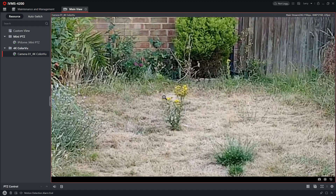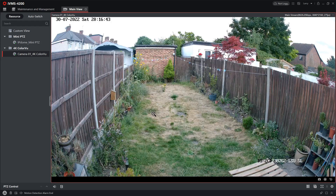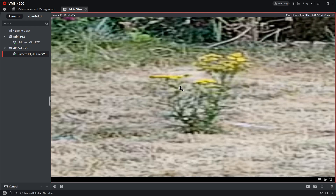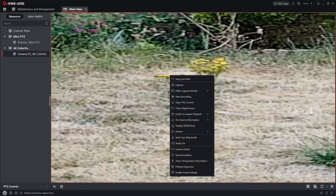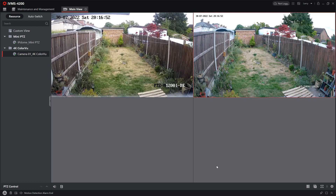A lot more natural looking. Zooming in, you've got more detail — it's not perfect, but it's not bad. As you'd expect, the 4K is superior, but still credits to the 1080p — very good picture. Let's move on to the night vision. This is where you know the big difference is.